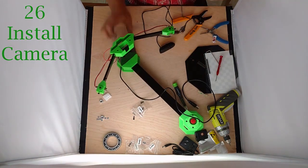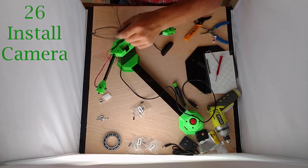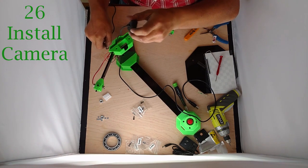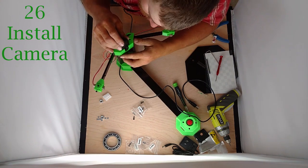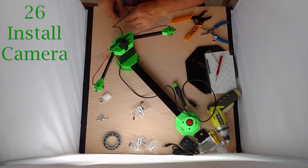Now take our camera, thread the cord down through the top and out the bottom, and push it over to the edge a little bit. Our camera should fit very nicely — a firm press fit. And there's our camera mounting.